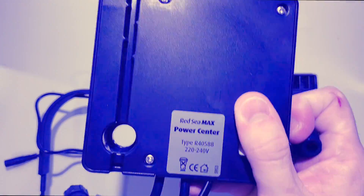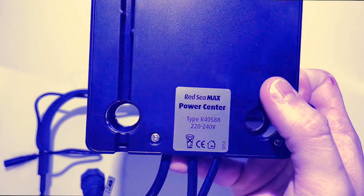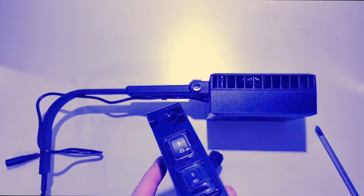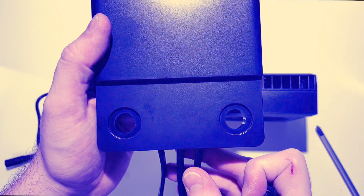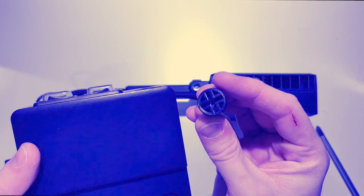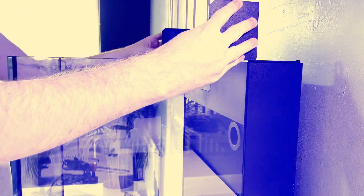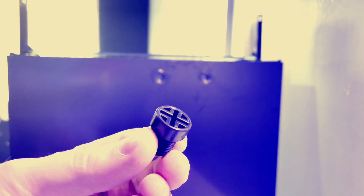Now this is where the fun really begins because we're one step closer to getting light above the tank. If you've got the Red Sea Max Nano, you will be supplied with a Red Sea Max power controller. This is also supplied with two plastic nuts that go into the back of the tank. If you've got a different tank, you simply adjust the mounting arm for the width of your tank and you're pretty much done. You can see these two holes on the back of the tank.